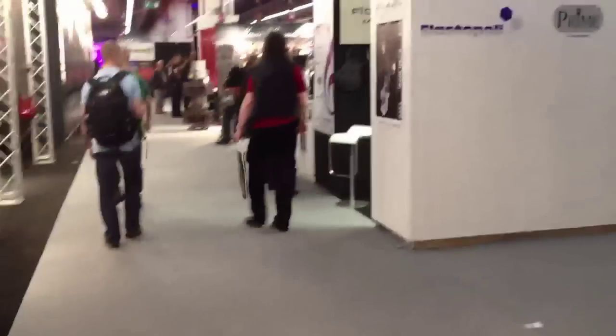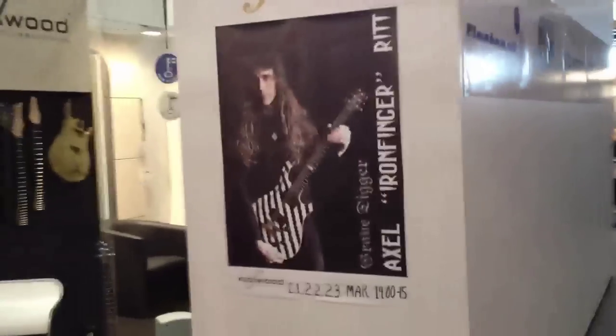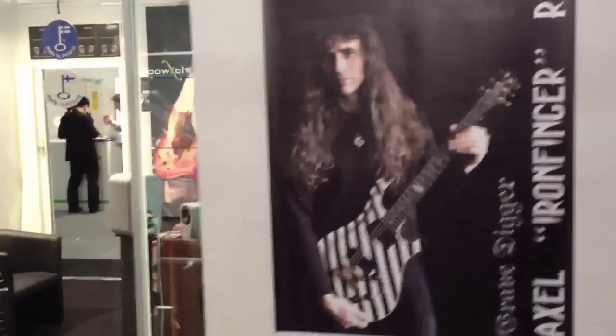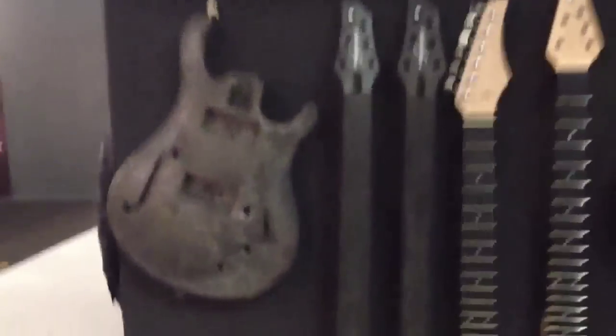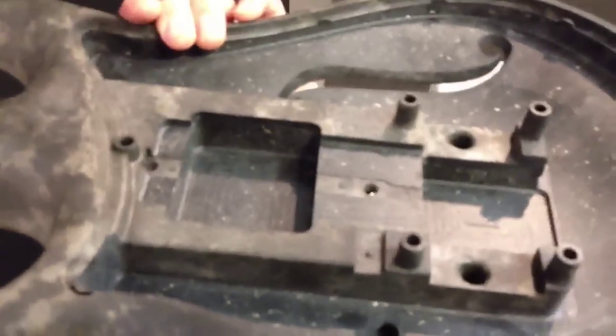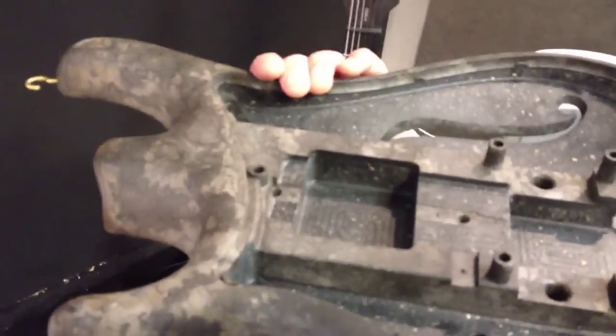I'm on my way to the signing session today. It's at the Flaxwood booth. And you can see over here, we've got a nice little poster of me on the booth. Flaxwood guitars — we've talked a little about it. It's a totally new working material called Zenfc — natural fiber compound. And as you can see here, the guitar is made in a special design.